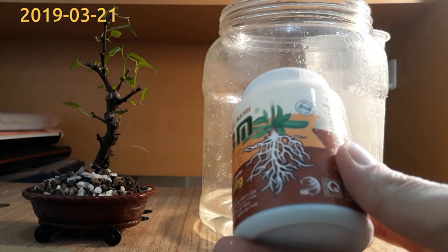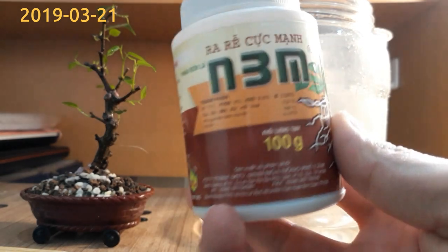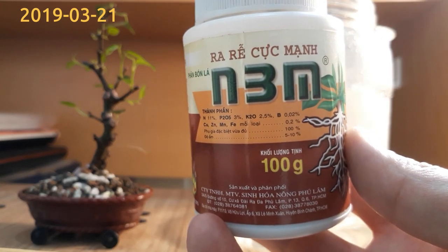First, I'll add some fertilizer to support the roots to develop. All labels are written in Vietnamese, but I hope you can see some of the components.